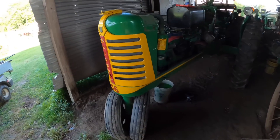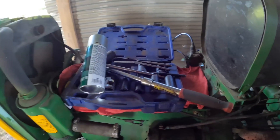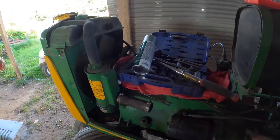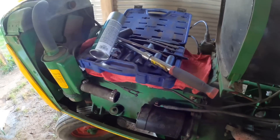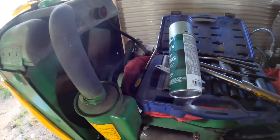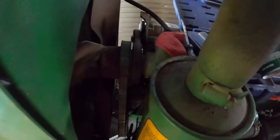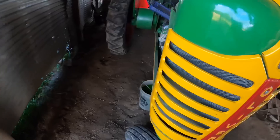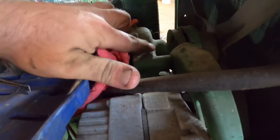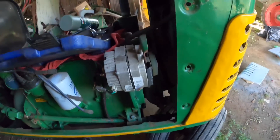Over here we have the 60, which is just hanging out waiting for us to get the head back, and then we can start on that project. That should not be difficult at all — it should be a matter of cleaning it up and slapping the head on. We need to get a water pump and a thermostat for it. As we discovered, it had no thermostat in it, and I'm still not sure about this water pump — I could have swore I put one in and that ain't very old at all.